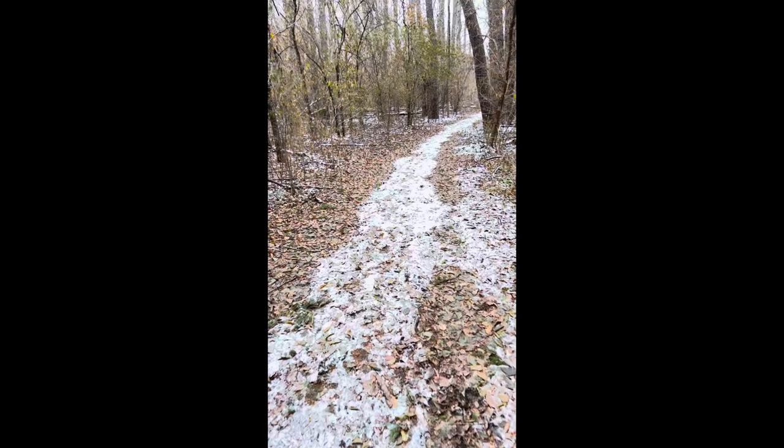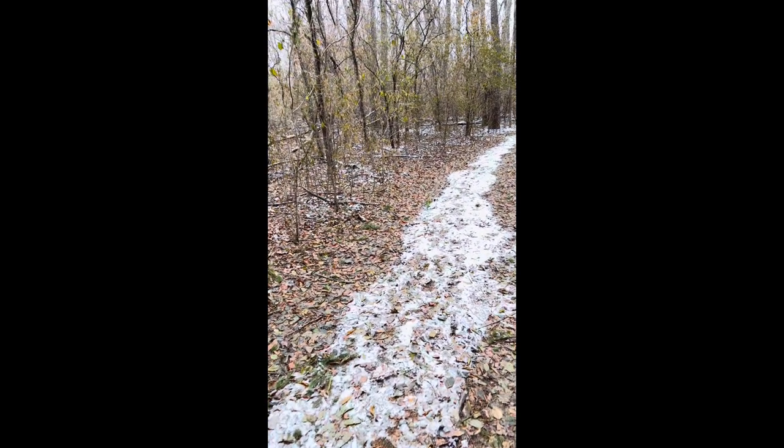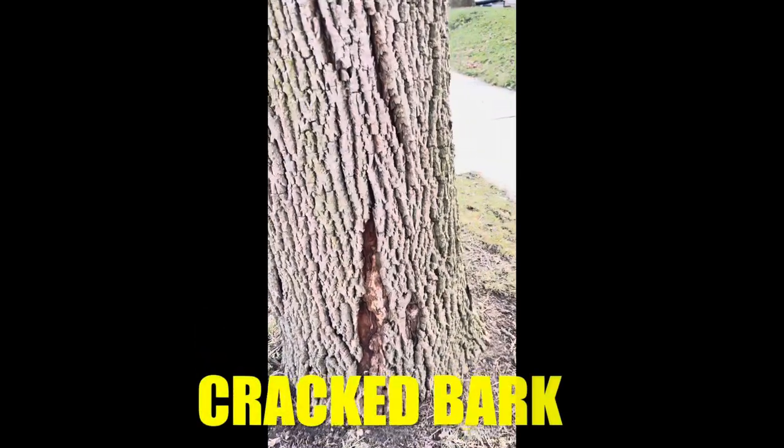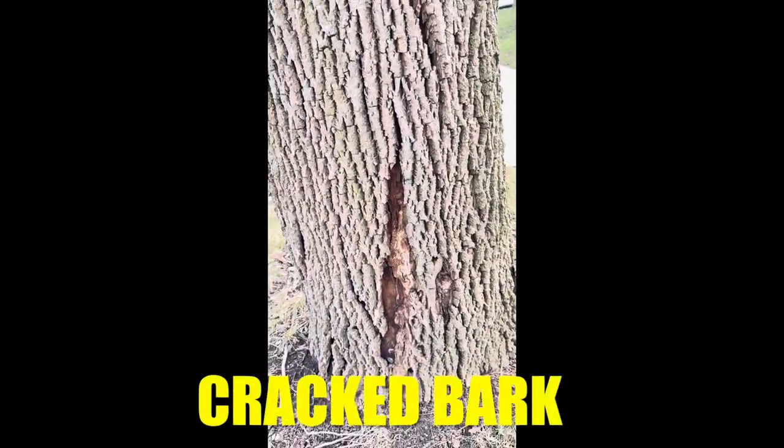Sadly, the emerald ash borer is taking a lot of them out — heartbreaking. Next, you want to find a living ash tree with buds but stressed bark markings. This is a white ash tree that has the telltale signs that it's going to die.